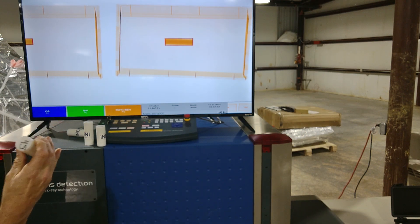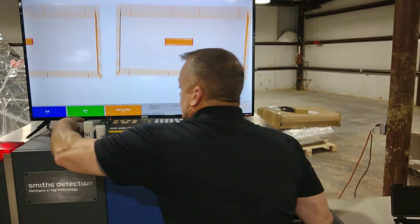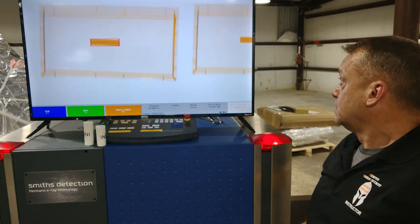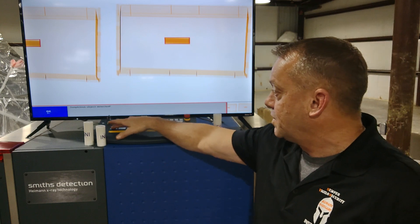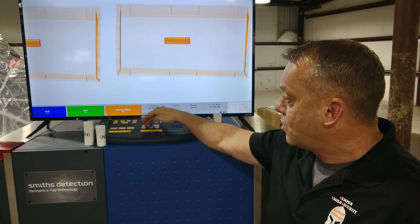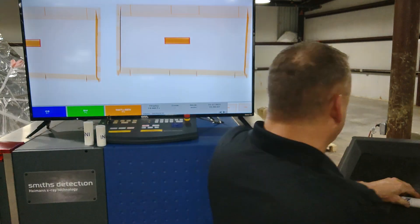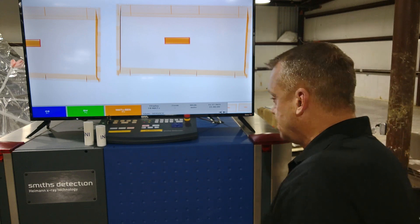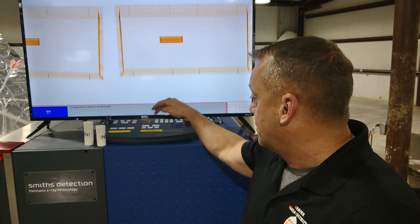We're now going to go down to 4.5 inches and test this length. We got a detection — so all the way down to 4.5 inches we have 100% detection. Now we're going to go down to 4 inches. These lengths — if you were opening mail, you're dead with this amount of explosives. 4 inches: automatically detected, no problem.